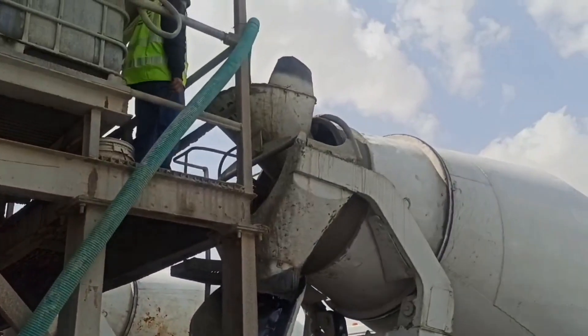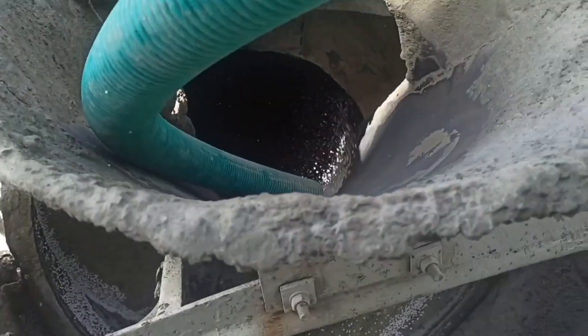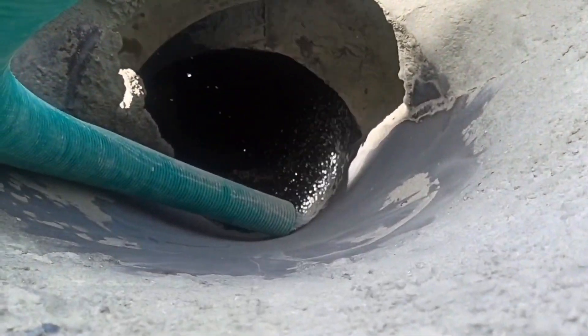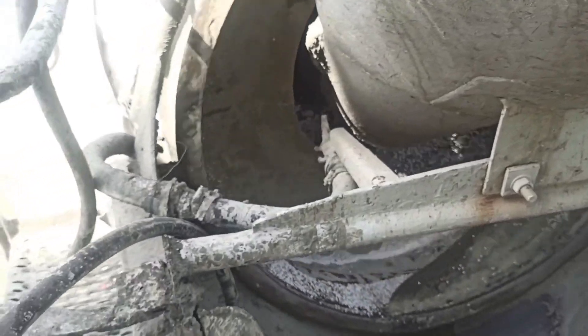We are uploading 8 bags of EPS for each truck agitator. Take a closer look at how these EPS beads are being loaded inside the rotating drum of the truck agitator.